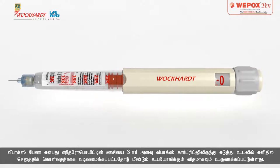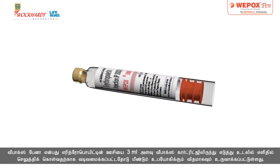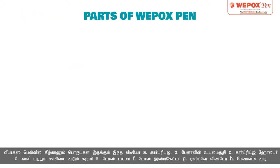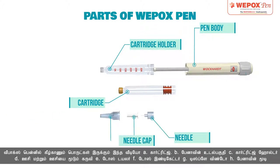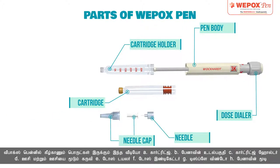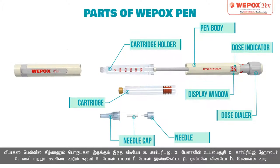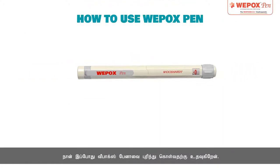Vipox Pen is an easy-to-use erythropoietin injection designed to administer erythropoietin from a 3ml Vipox cartridge, to be used with a reusable pen. Vipox Pen consists of: A. Cartridge, B. Pen Body, C. Cartridge Holder, D. Needle and Needle Cap, E. Dose Dialer, F. Dose Indicator, G. Display Window, H. Pen Cap.